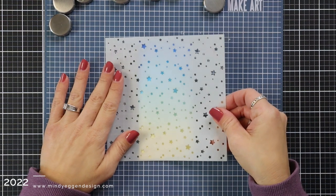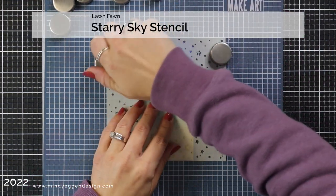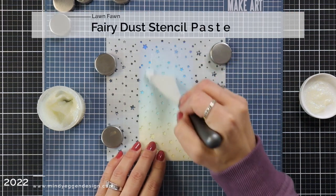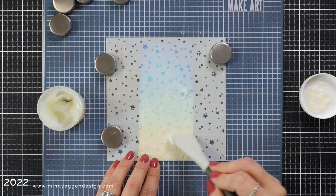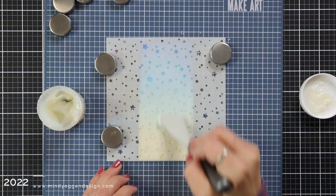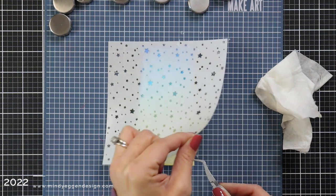Next, I'm bringing out my Make Art Station and my Starry Sky stencil. I'm going to hold that stencil down over the top of my background with my magnets. And then I have the Fairy Dust Stencil Paste. I'm using a silicone tool to spread this Fairy Dust Stencil Paste over the background. I start with kind of a heavy layer and then I spread it out into a thin layer, and I'll wipe off any excess back into the jar if it's not contaminated.